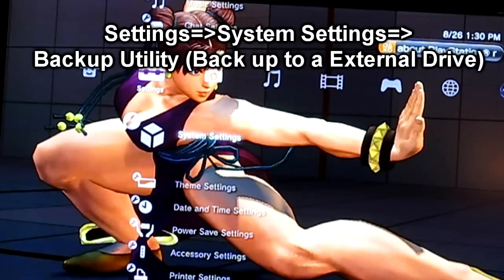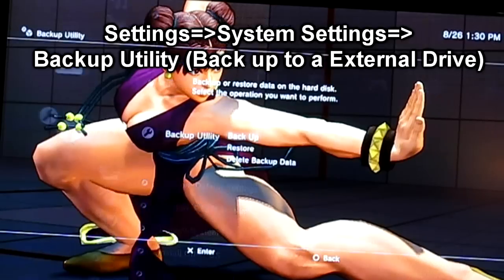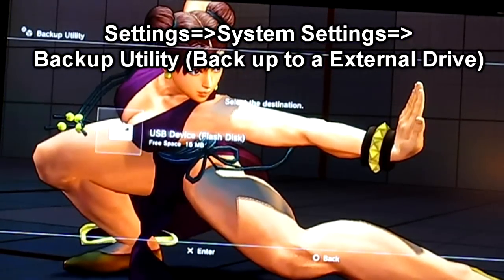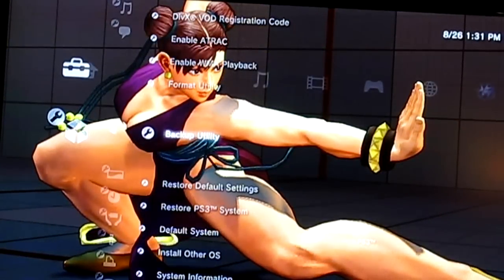Go all the way to Settings, then go to System Settings. We're gonna go all the way down to where it says Backup Utility. Click on Backup Utility. I recommend having an external drive ready — you can find external drives anywhere. Make sure you have enough space to back up your data. Click Yes. Note it'll only back up certain things; it won't back up copyright-protected material like movies. Choose the drive you're gonna install it on.